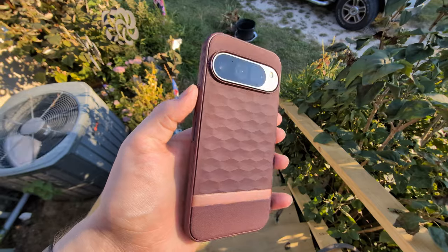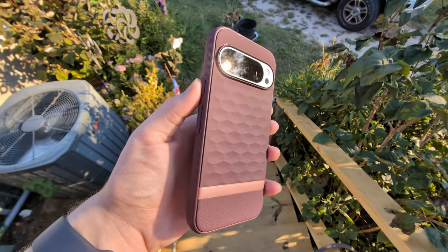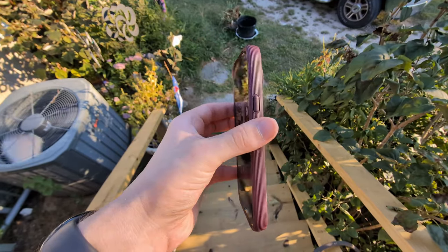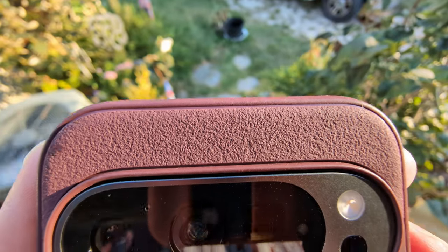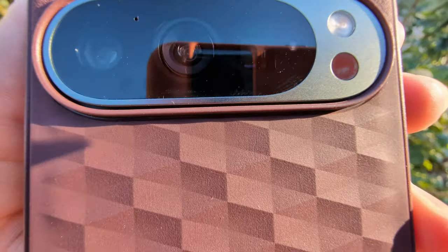Don't worry, I'm not going caseless on this phone — I'm putting a case on it. I'm using the Caseology Parallax for now, but I do plan on getting the official Google case and might do a review on that too. I really do like this phone so far.